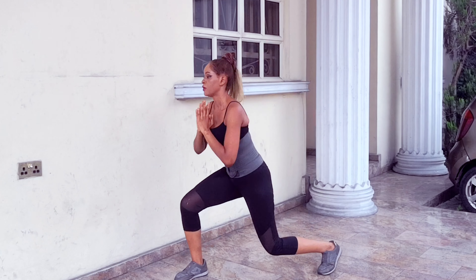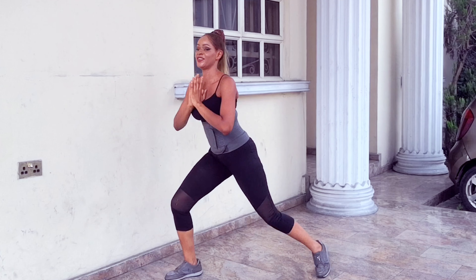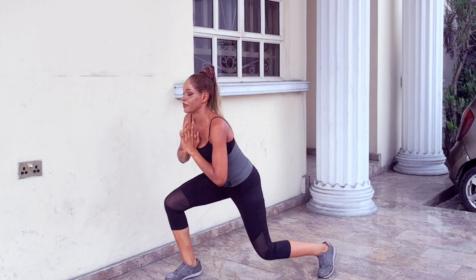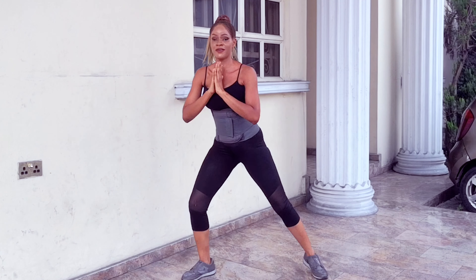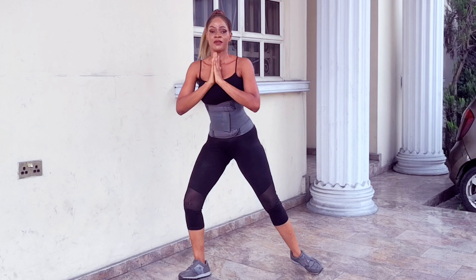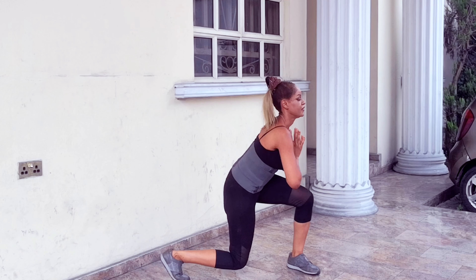Going again — 1, 2, 3, 4, 5, 6, 7, 8, 9, 10, 11, 12, 13, 14, 15, 16. Can you feel it in your thighs? Continuing through the final set — all the way to 20.